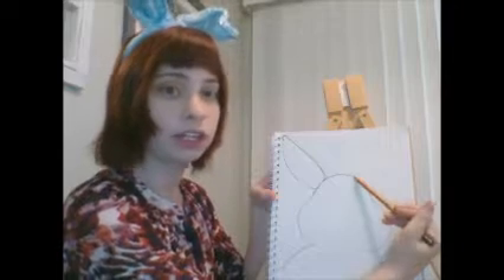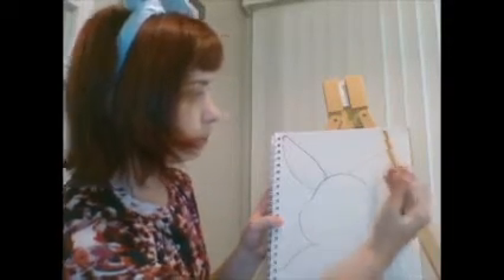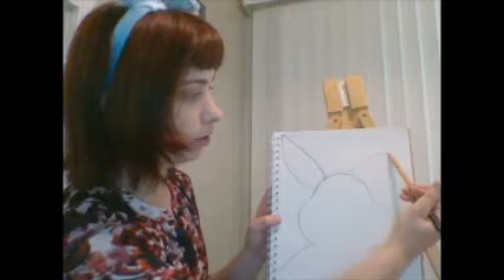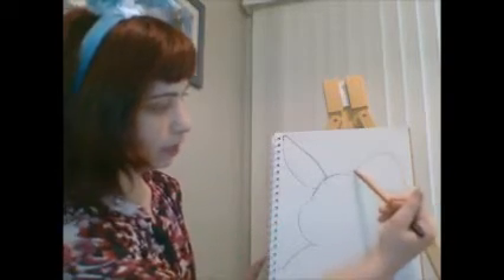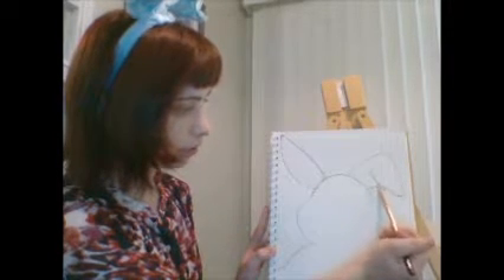Wild bunnies can have ears that stick straight up or ears that flop down. I decided for this project to do one ear sticking up and one ear flopping down, so you can choose at home. For the floppy ear, I'm going to start making a diagonal line but stop about halfway up instead of going to the top of the paper. Then I'm going to curve down — it's kind of a hill shape, a little bit pointier. Then I curve back towards the head so the ear is all connected.